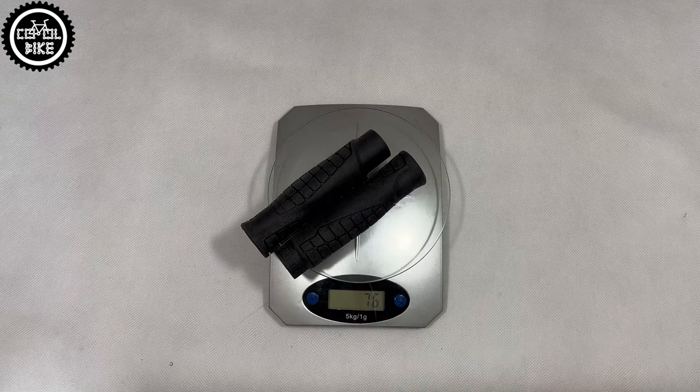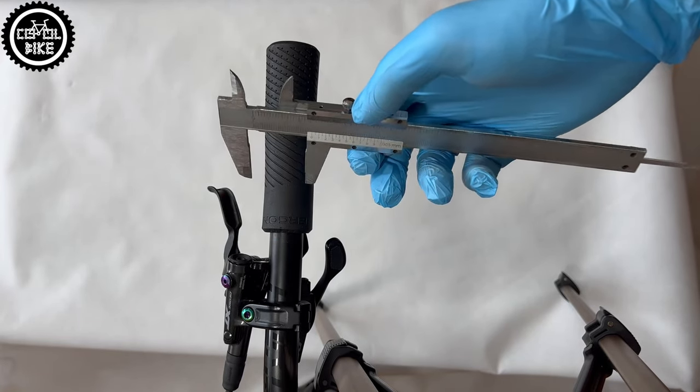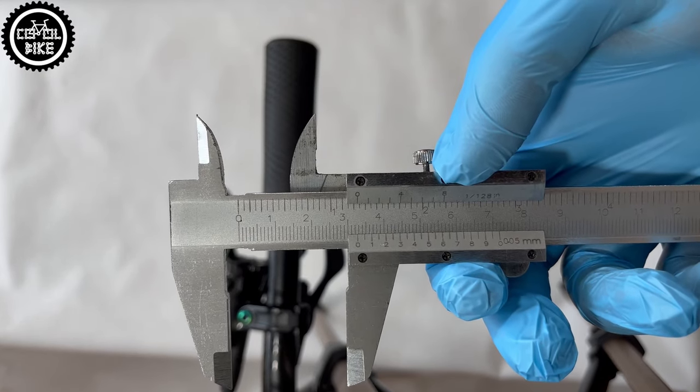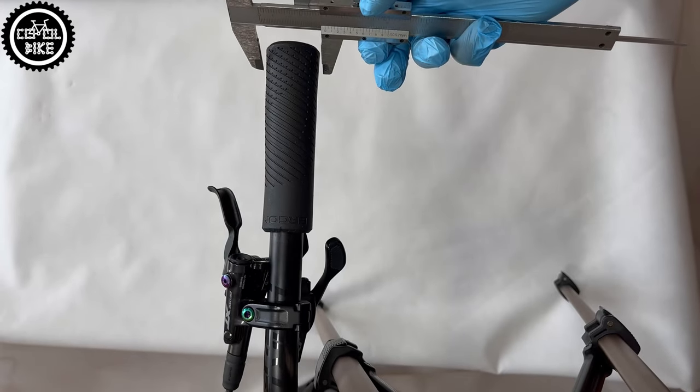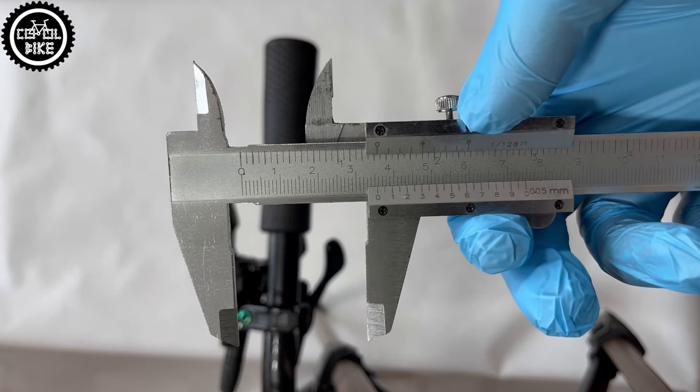You can buy them from about 17€ and Ergon's reputation guarantees their high quality and long lasting durability. So if you are looking for grips that are light, comfortable, durable and do not mind the difficult installation, I can highly recommend them.